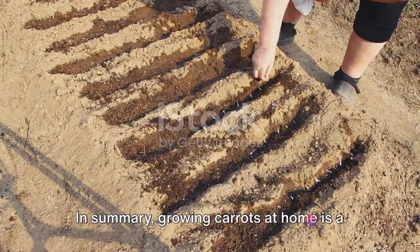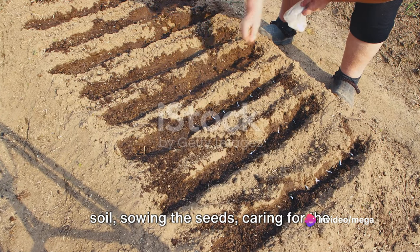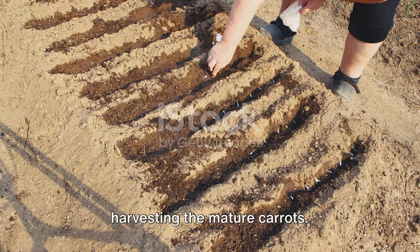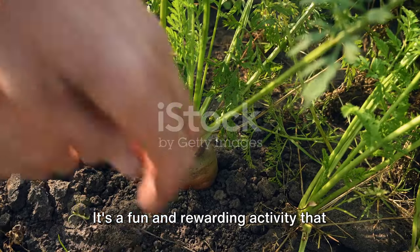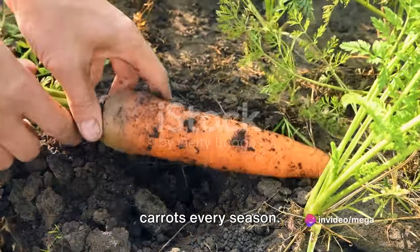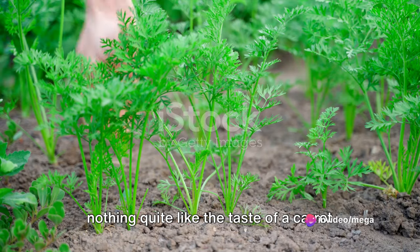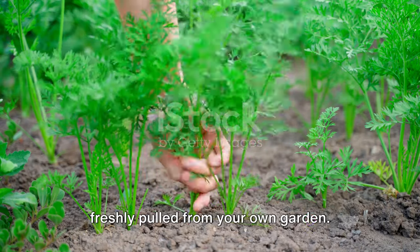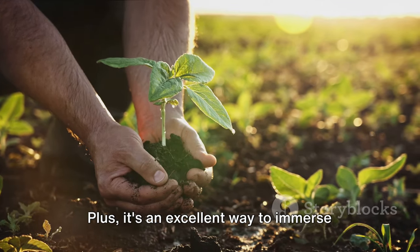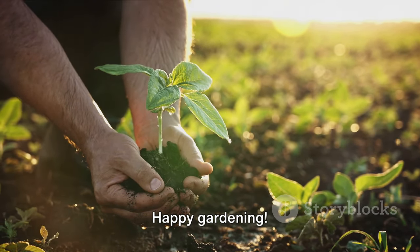In summary, growing carrots at home is a simple process that involves preparing the soil, sowing the seeds, caring for the young plants, thinning the seedlings, and harvesting the mature carrots. It's a fun and rewarding activity that can provide you with fresh, nutritious carrots every season, so why not give it a try? There's nothing quite like the taste of a carrot freshly pulled from your own garden — it's a taste that's truly worth the effort. Plus, it's an excellent way to immerse yourself in nature and enjoy the simple pleasures of life. Happy gardening!